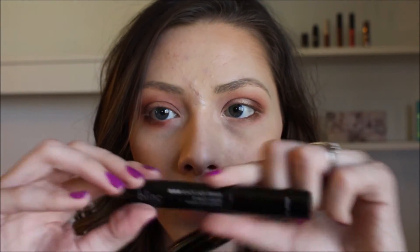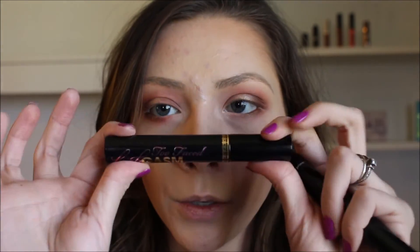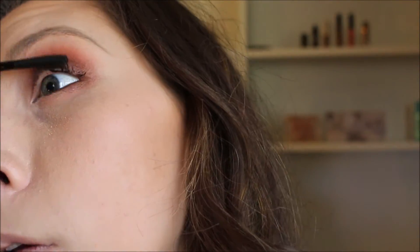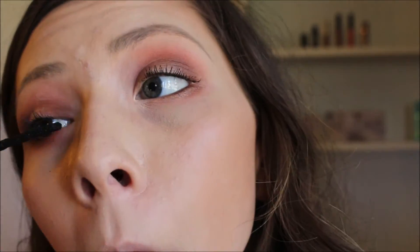Now I'm going to put on some mascara but first I'm going to start by curling my lashes. The mascara combo I'm going to use is this Blink Mascara Primer and this Too Faced Lash Gazzam Mascara. I did a review on that Lash Gazzam Mascara and I really hated it — I did not like it at all — but with this lash primer it actually turns out alright. I'm going to put on some mascara.